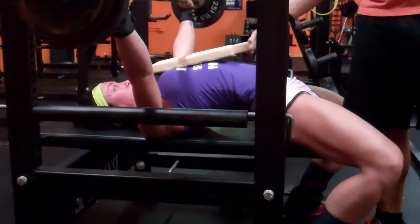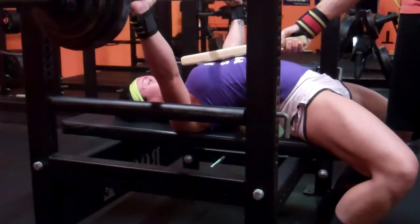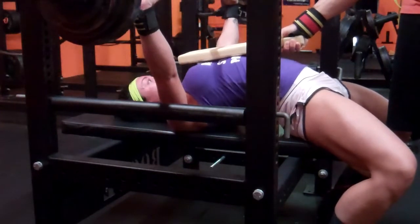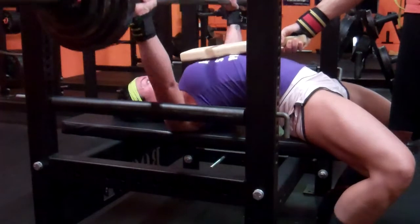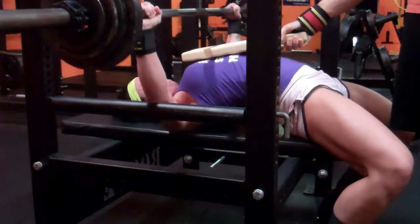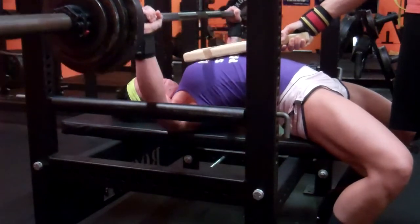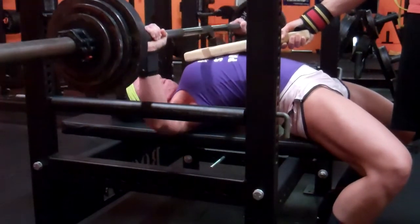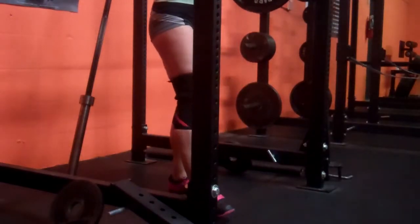The past three weeks has just been figuring out where my weaknesses are and what exercises I can do to help them. Basically everything that I suck at, Eric's going to leave in my next program, so it's a good time. This is 130 for five here. After that on Monday I just did some Arnold presses, some Tate press — which is very awkward — and then side laterals.